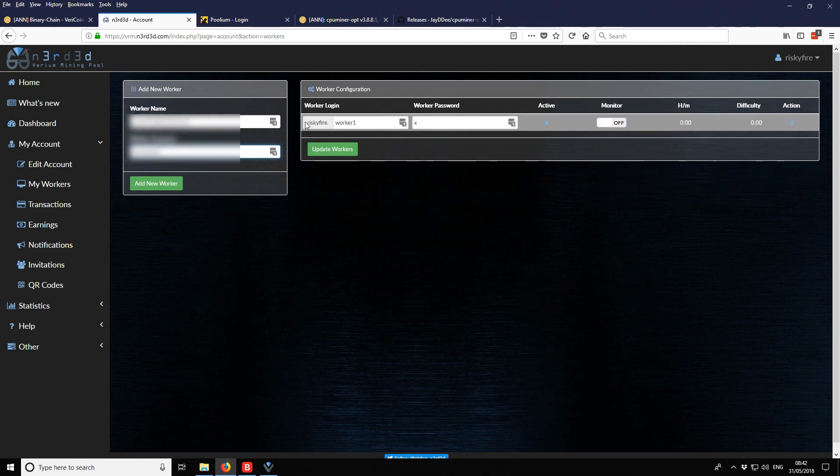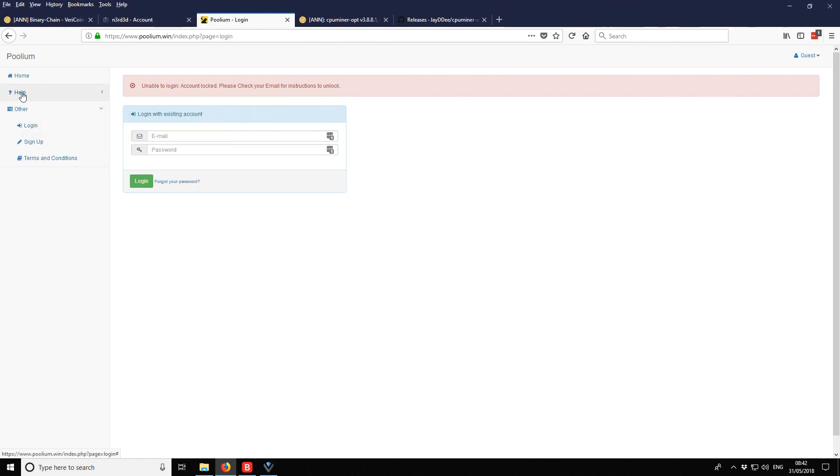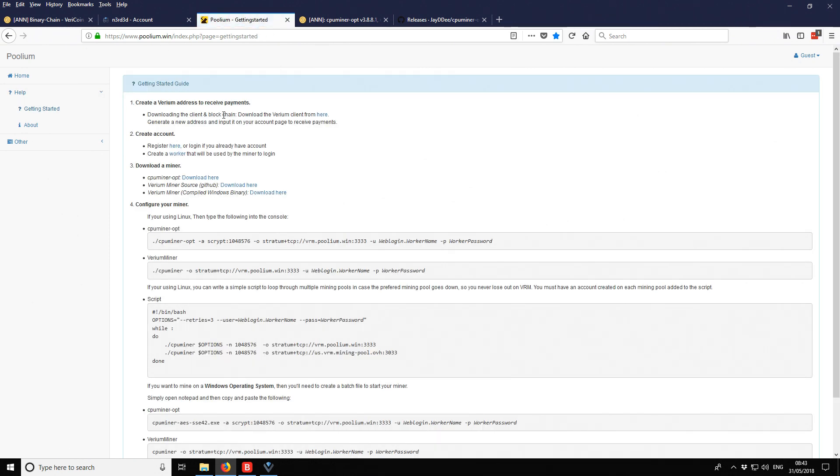When setting up our batch file for the miner, our worker login will be riskyfire.worker1 and the password will be x. I'm also checking the Poolium page because it listed configuration for two miners: the CPU Miner OPT (sometimes called OptiCPU miner) and the Varium miner — both have download links which I'll include in the video description.